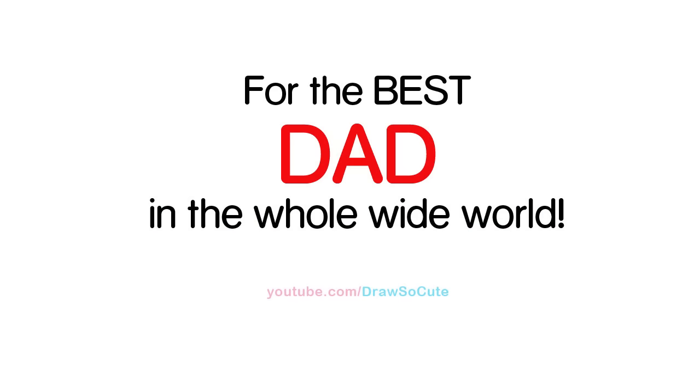Hi there, Wendy here from Draw So Cute. In this video we're going to draw my Draw So Cute trophy for a number one dad. So let's get started.